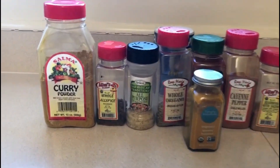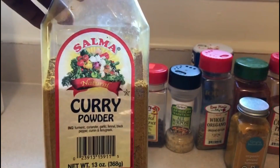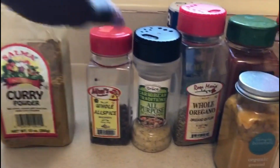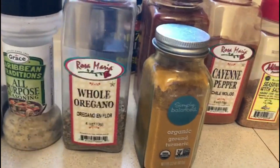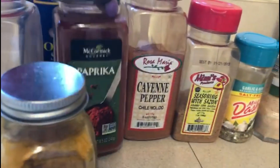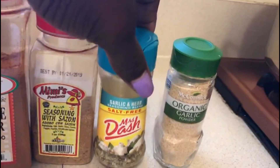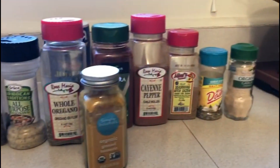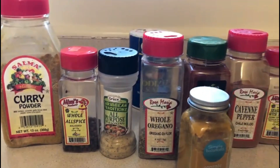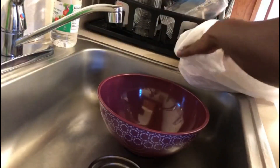Welcome everyone, welcome to the Real Deal Kitchen. Today for Thanksgiving I'm taking a curry dish to someone's house, so I'm going to be cooking curry chicken. These are all the spices: all purpose seasoning, allspice, oregano, a little bit of turmeric, paprika, cayenne pepper. I'm going to be making curry chicken with some potatoes and carrots in it. Stay tuned.